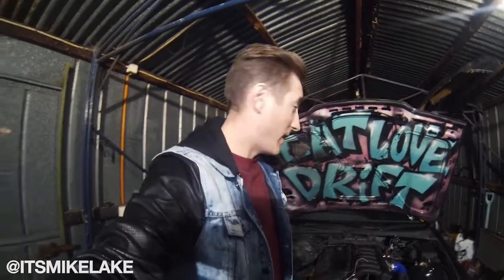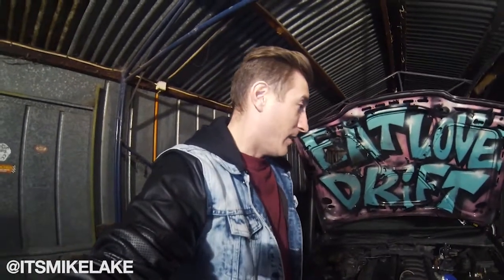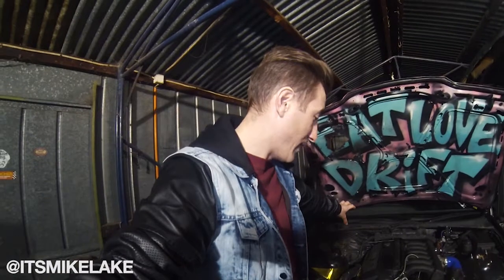As you can see, yeah it goes so good - it gives it an insane amount of power over the factory M50 B20. I'm super happy with it. Running a six puck clutch and it was slipping that clutch in third gear, which is pretty awesome.